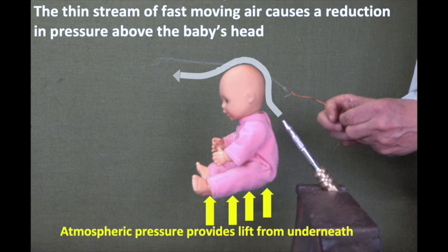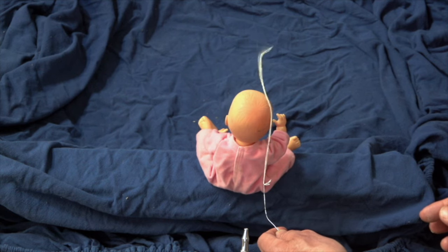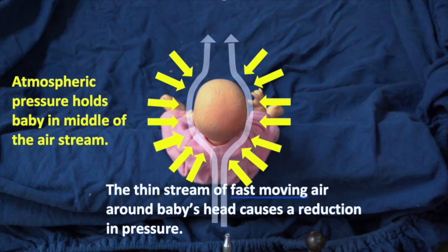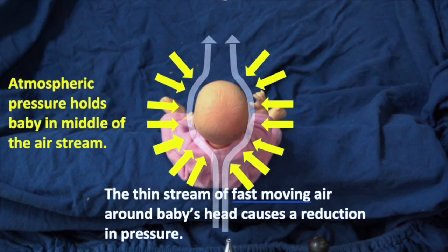The fast-moving air creates a reduction in pressure above the baby's head, so it's actually the air underneath it that's lifting the baby up. The airflow is not only moving around the top of the baby's head, it's also moving around the sides of it. With the air pressure reduced on the sides of the baby's head, atmospheric pressure helps to hold the baby in the airstream.